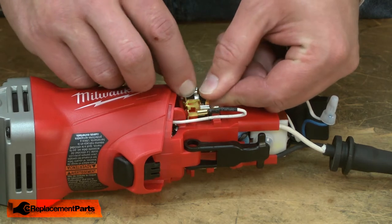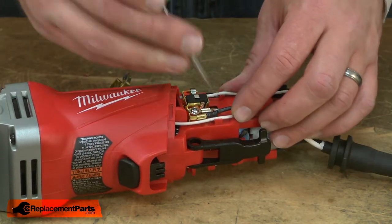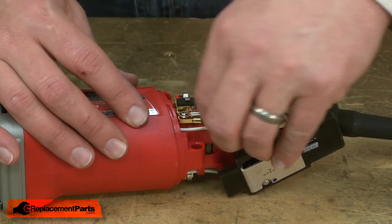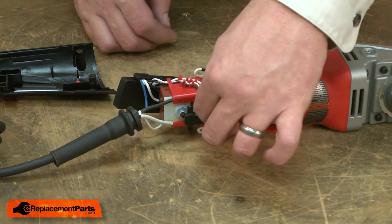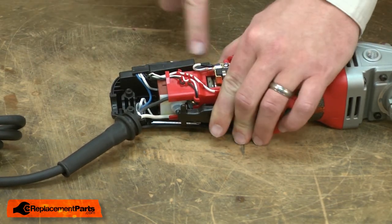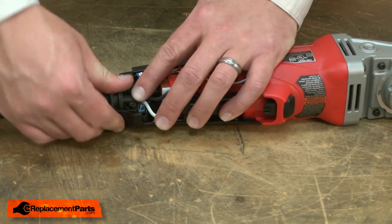Now I'll reinstall the brushes. I'll line them with the housing and secure them with a screw, then reattach the lead. Now I'll reinstall the spring under the switch lever and replace the lower piece of the housing. Tuck all the wires out of the way. Make sure the PC board is firmly in the housing. I'll place the wire over the cord clamp — I want about a quarter inch of the outer wire jacket extending past the cord clamp — and I'll place the strain relief within the housing.